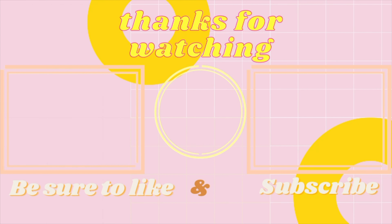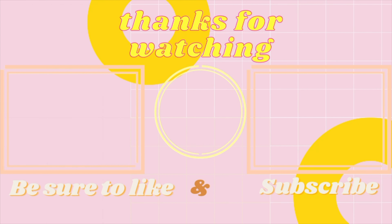Let me know if you guys tried doing this look in the comments. Tag me on Instagram if you do — my Instagram is at Juvia Baby, so go ahead and tag me. I'll see you guys in the next video. Bye!